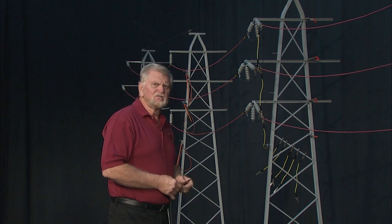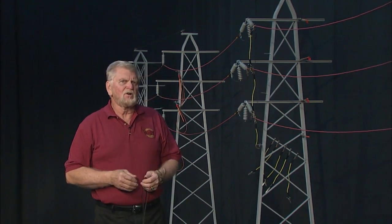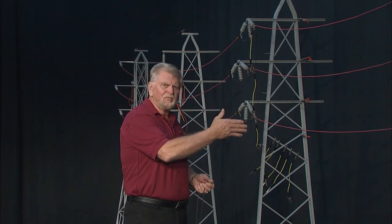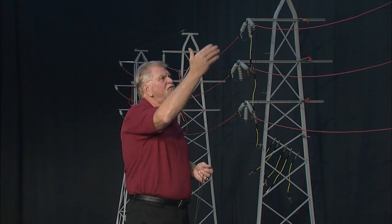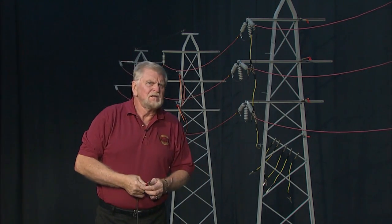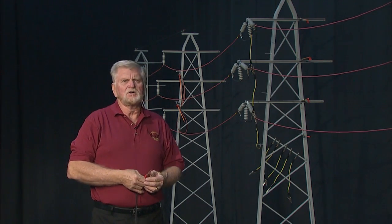I would now like to demonstrate the fourth principle of effective grounding, which requires an understanding by workers of what it involves to create a true equipotential zone. I am at structure number three. I've installed a full set of three-phase short-circuiting grounds, installed from the structure ground source to the bottom phase, from the bottom conductor to the center phase, and from the center phase to the top conductor. These grounds are installed properly — or at least that's what many workers thought.